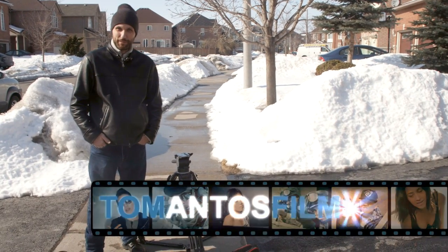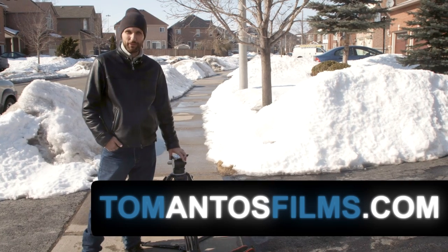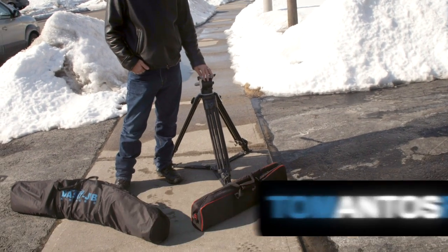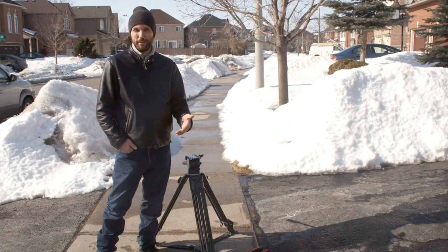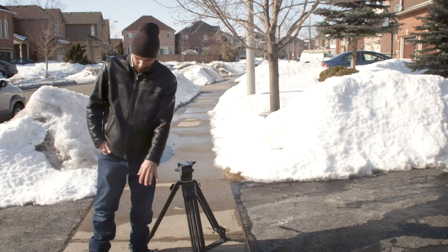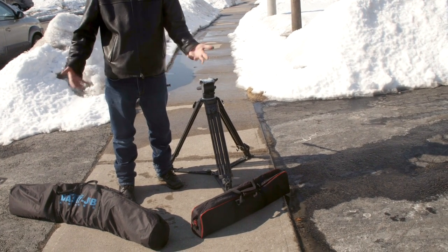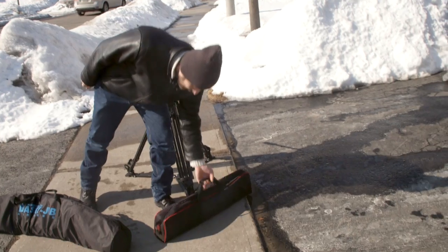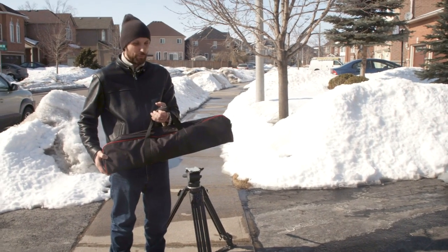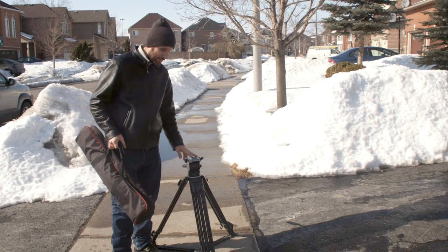Hi guys, my name is Tom Antos and today I'm going to review two camera cranes. They're both from Came, the Chinese company — I've already reviewed their steadycam and three-axis camera gimbal. There are two different cranes: one is the bigger one meant for heavier cameras that can support more weight, and this smaller, compact crane is really just meant for DSLR cameras or anything lighter.